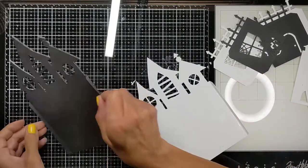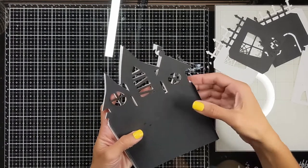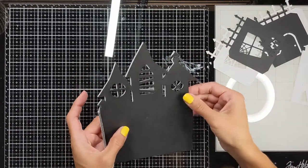It's black from all the sides now as you see, and then I'm going to stick everything to the white cardboard but offset them a little bit to the right so it looks as if there is light coming from the left.